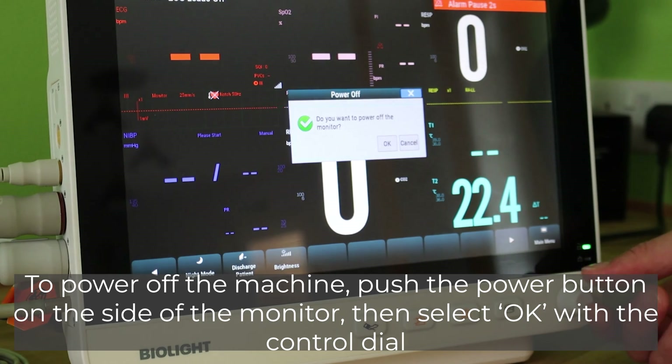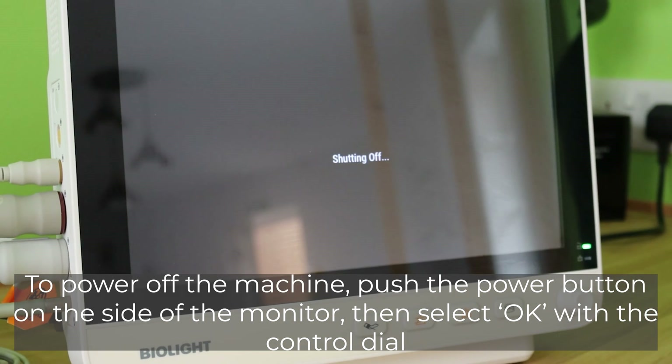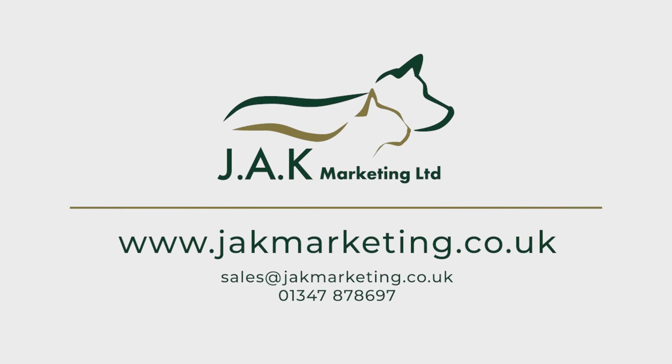To power off the machine, simply push the power button on the side of the monitor and select the OK option when the shutdown prompt appears on screen. For more information and guidance on the BioLite M12, please feel free to get in touch and a member of our technical sales team will be happy to help.